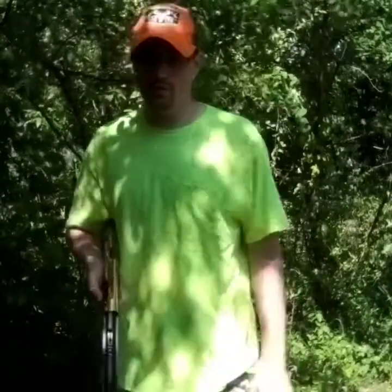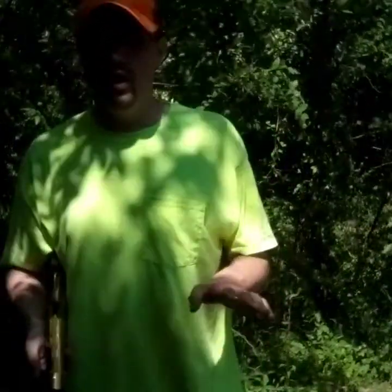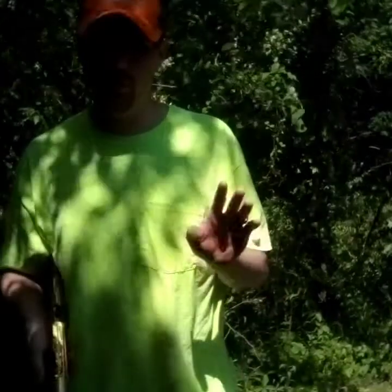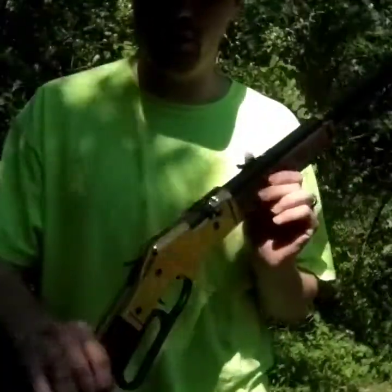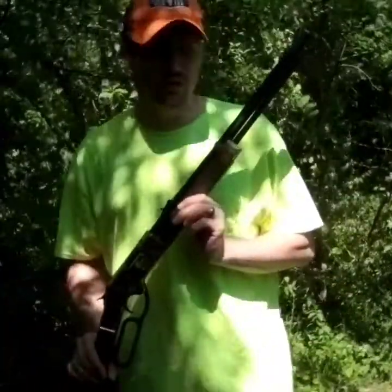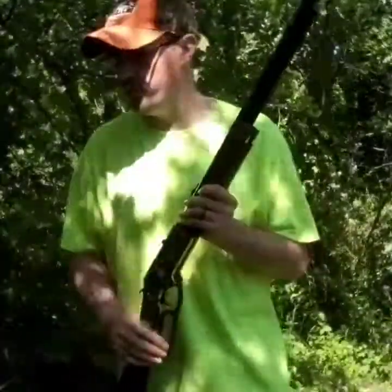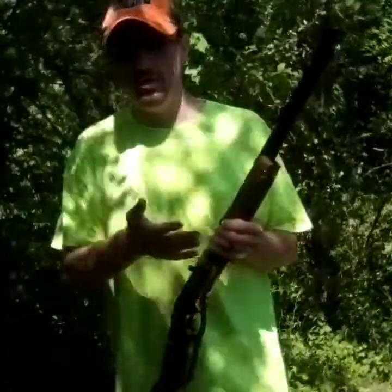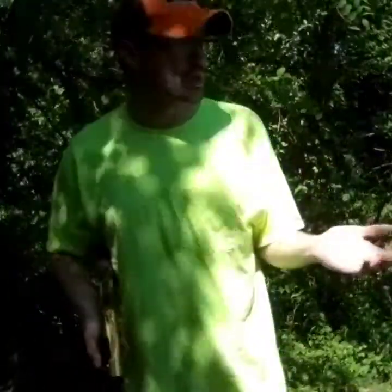Hey y'all and welcome to DG Outdoors. In today's video, I'm going to do a little challenge with myself. I wanted to do a hundred yard shot challenge with the Bearer 1866 with open sights on my parents' property. The problem is where I have to shoot is only about 45 to 55 yards, so I'm going to back up to 55 yards and try to shoot this target. My parents are leveling gravel in the driveway right now so it might be a little noisy, but we're just going to try to have fun.